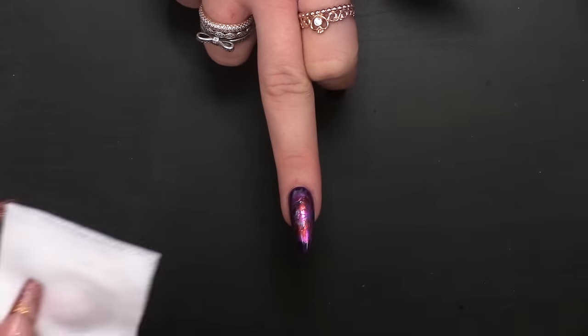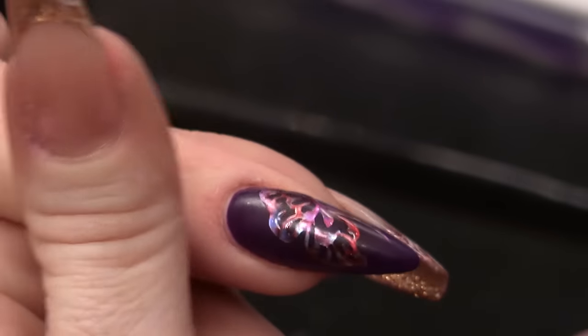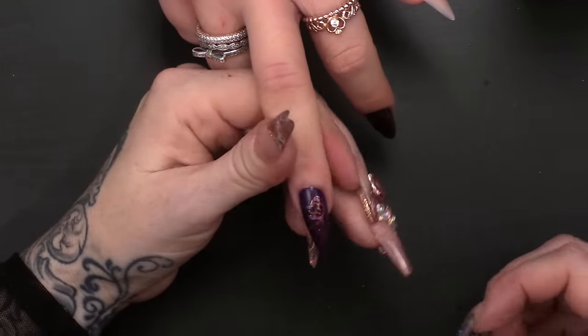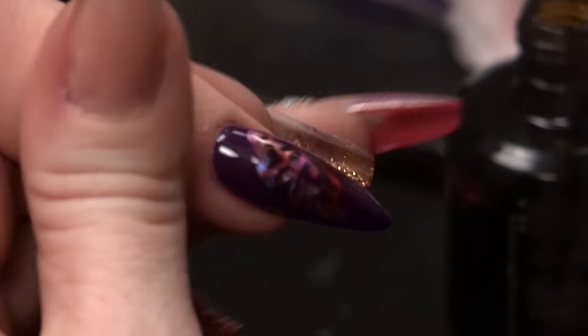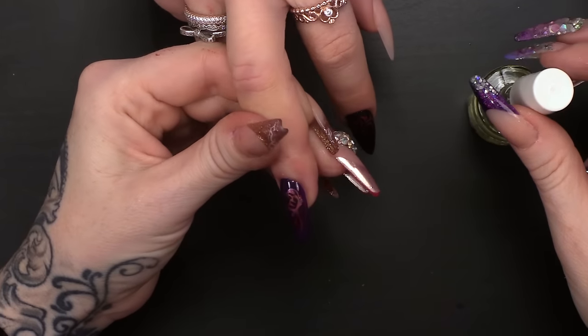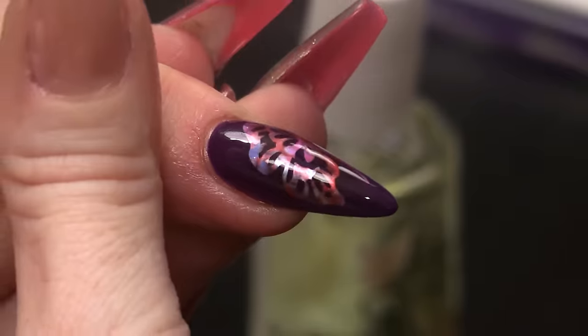We're gonna take pure acetone and wipe over the nail. I like the matte and shiny effect. But we're gonna seal it with the top coat. It's kinda cool, isn't it, that you can do that design so easily. Pop that in the lamp. I'm gonna finish off now with some cuticle oil, put that in around my finger. And there you are.